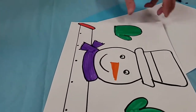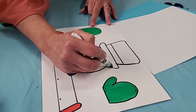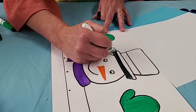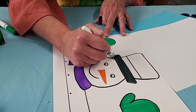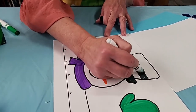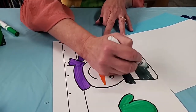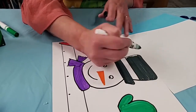The hat of course can be whatever color you would like, so I'm just going to make it a black top hat. I'm going to go straight across and straight across here, and that gets his hat nice and black and it looks nice and neat.